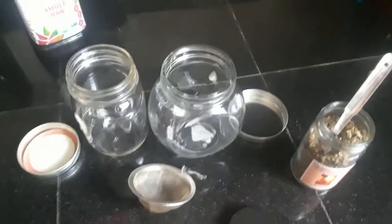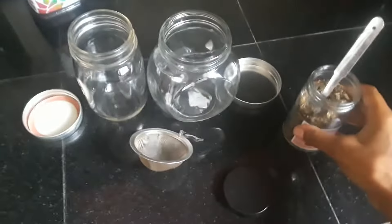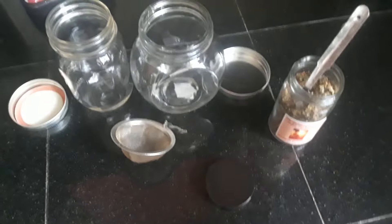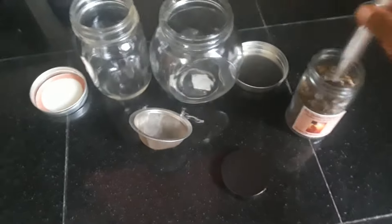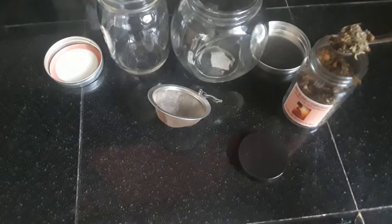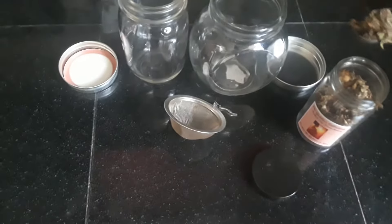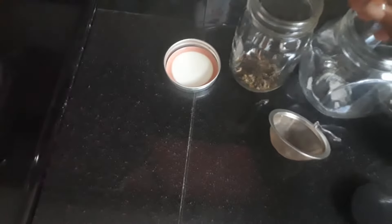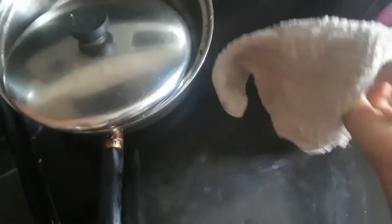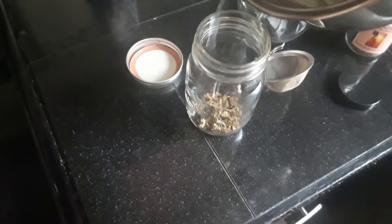So let me get to it. For my tea blends, make sure you shake it first — because it's a blend, everything will kind of fall to the bottom, so you want to make sure you shake it. I'm going to use a heaping teaspoon. I'm going to pour the water over the tea.